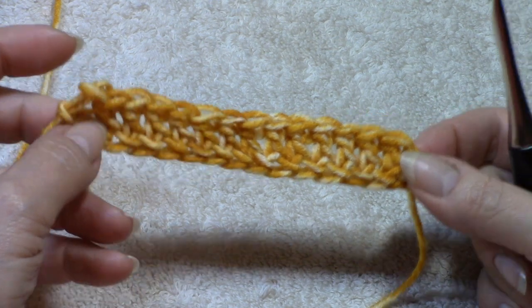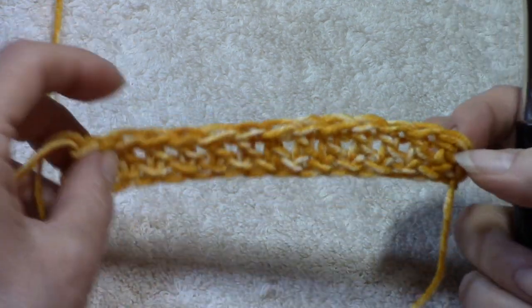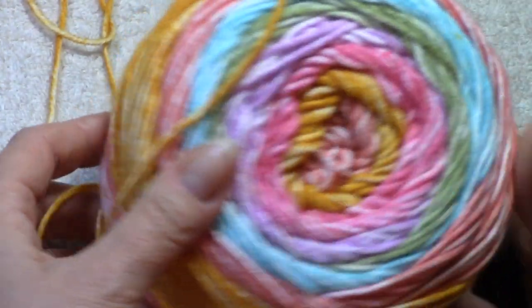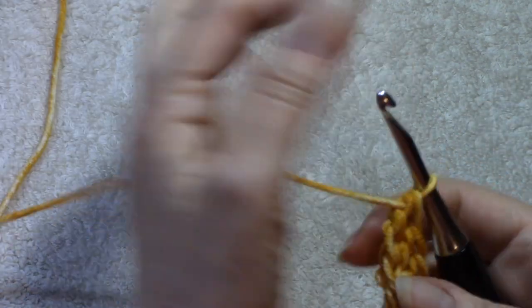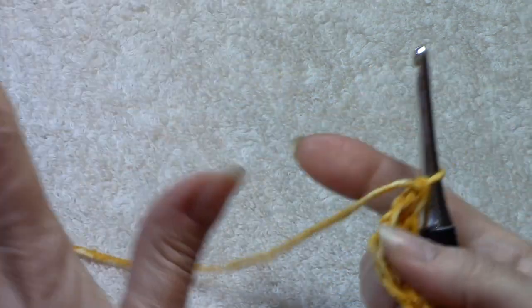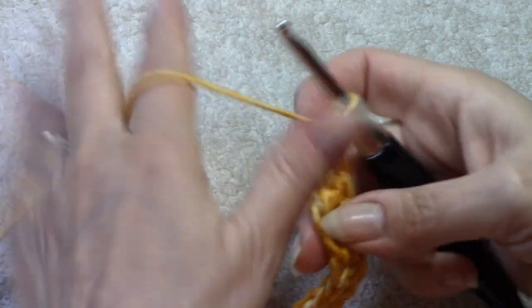I have a total of 14 foundation double crochets — my multiples of three are 12, plus two. For anyone curious, I am working in Lion Brand Mandala Ombré in Tranquil. This is our foundation row one. This is a six-row repeat — yes, six rows, very easy. I like a one- and two-row repeat, but it's also fun to have a little bit of change-up too.